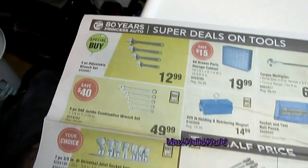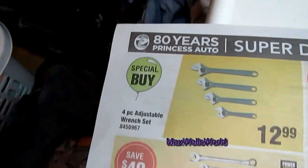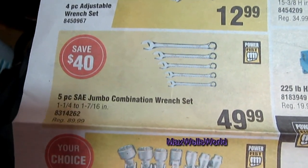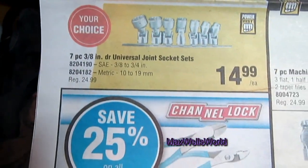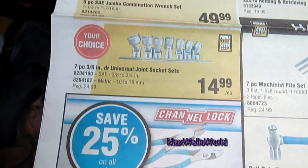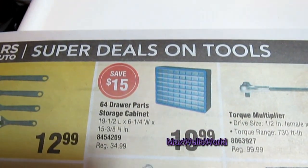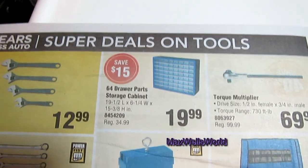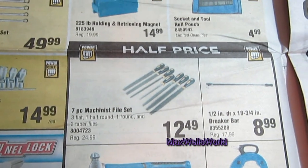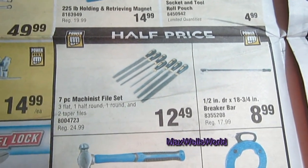Turning the page, you get into the Power Fist brand of tools, which in my experience work quite well. There's a four-piece adjustable wrench set for $12.99, a five-piece combination wrench set for $49.99, and a seven-piece three-inch drive universal joint socket set — both metric and standard available for $14.99. For fine parts work, you have a six-drawer parts storage cabinet for $19.99.